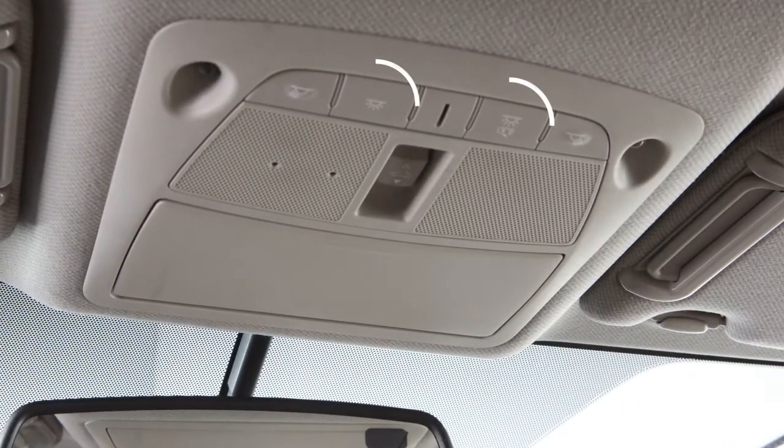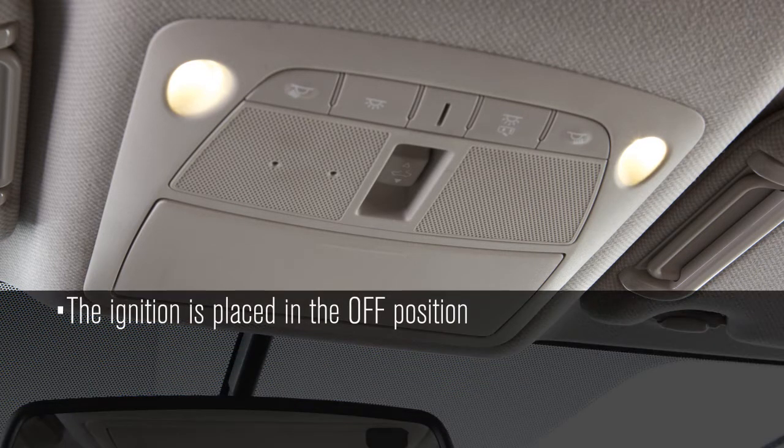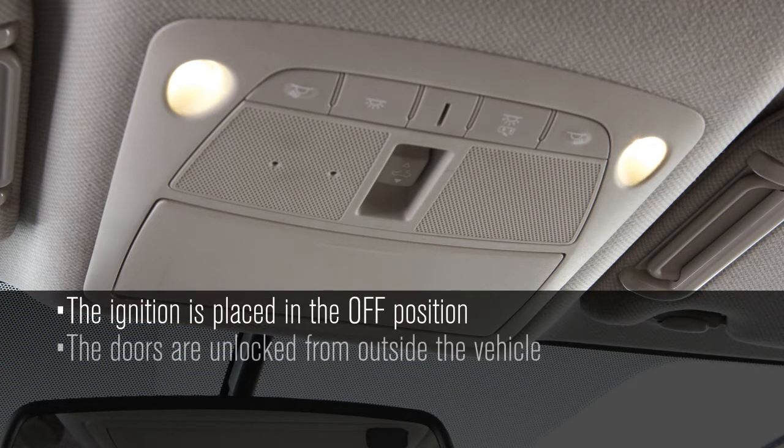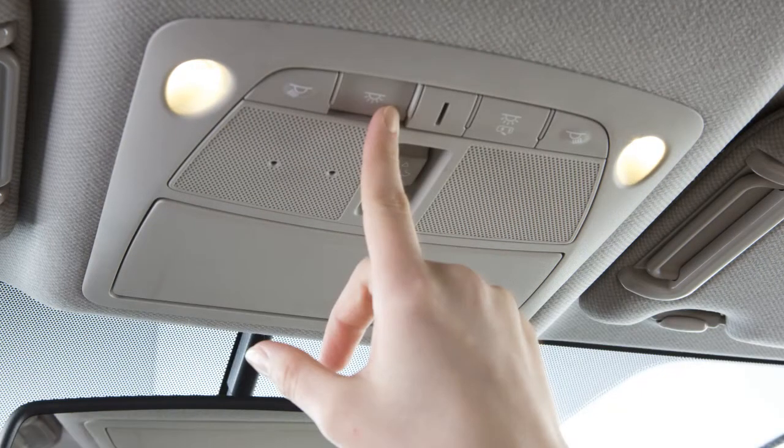The interior lights are controlled by these two buttons, located just above the rear-view mirror. If no button is pressed, the lights will illuminate and remain on for a period of time when the ignition is placed in the off position, the doors are unlocked from outside the vehicle, or any door is opened with the ignition in the lock position.